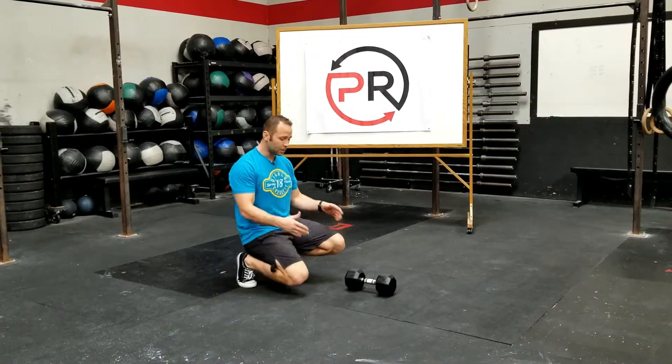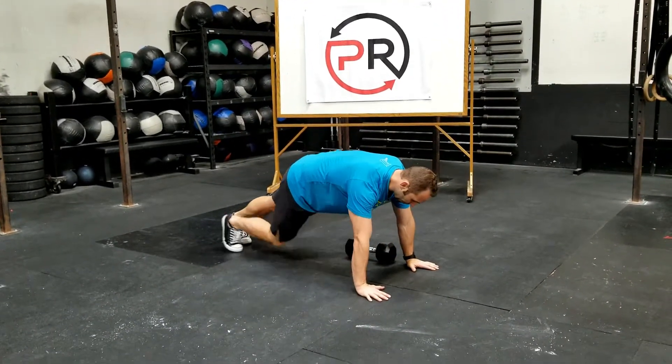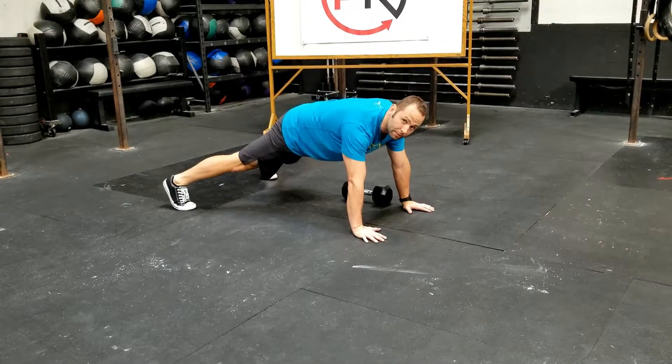We're going to start with the dumbbell just underneath the hand. From here, think about the plank position — because we're moving laterally with a load, we'll want to widen our base with our hips and legs.